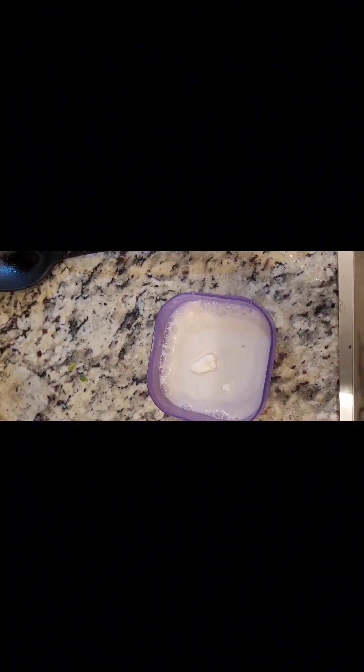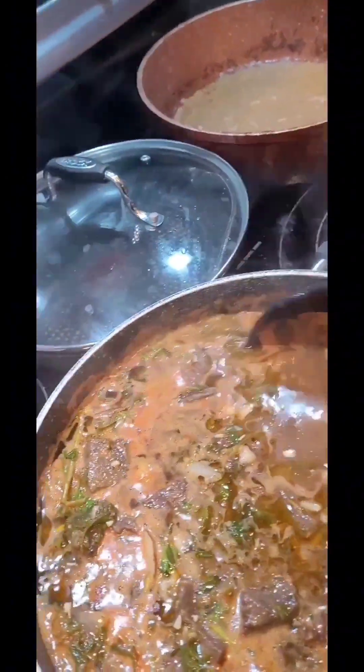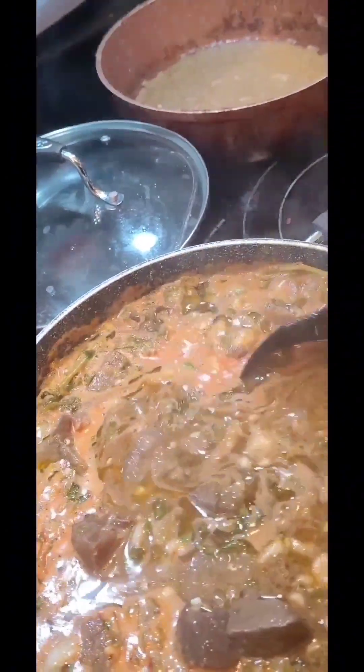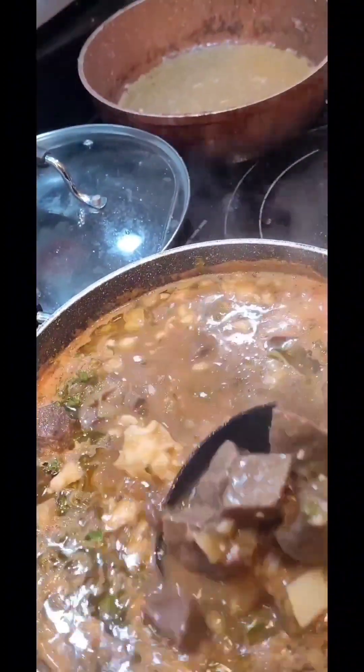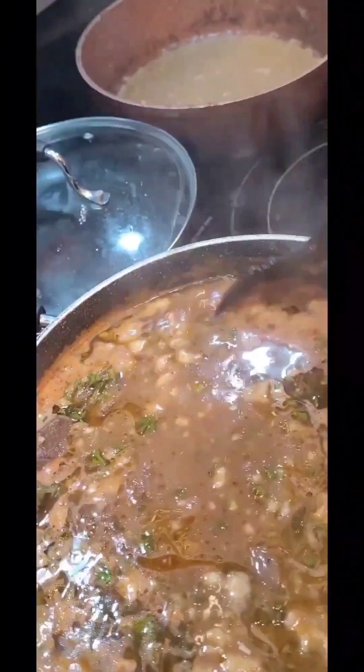To thicken the stew, you can either grate a potato and put it in, or you can do what I do — get flour with water, put it in a container, seal it, and shake it, then pour it into the stew and stir again. After about 20 minutes, once the potatoes have cooked for a bit, you put in your carrots — you don't want to add them too early.